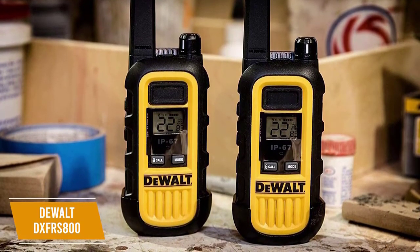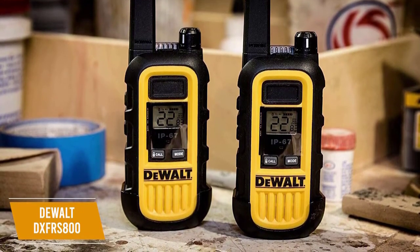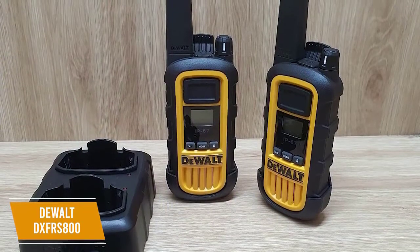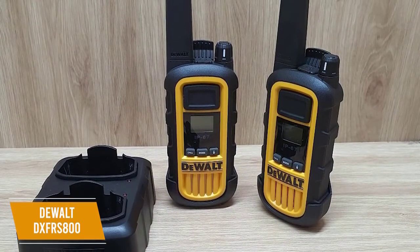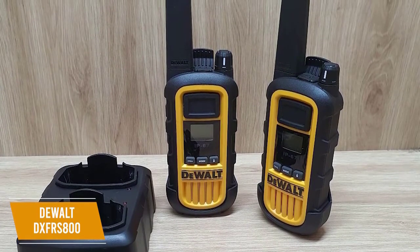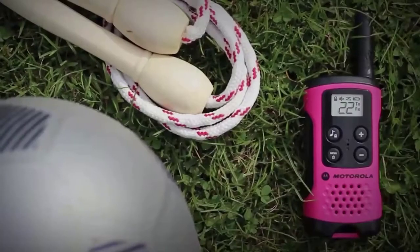A speaker and microphone jack rounds out the package so you can keep conversations private, and an auto-squelch feature ensures unwanted background noise is filtered out. The DEWALT DXFRS800 is the best overall walkie-talkie with an amazing battery life and build quality that reduces damage from water, dust, and drops, and private channel combinations, making this a great choice for professionals at work. Thanks for watching and that's all for this video.